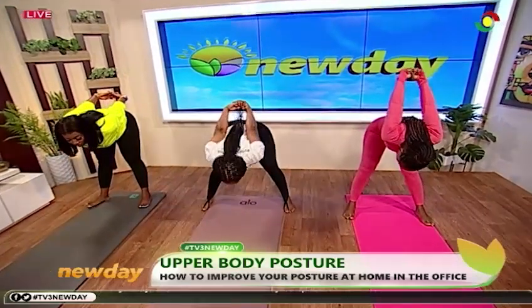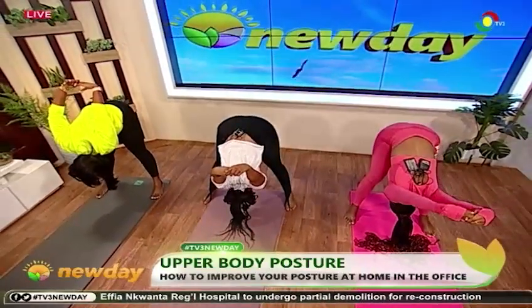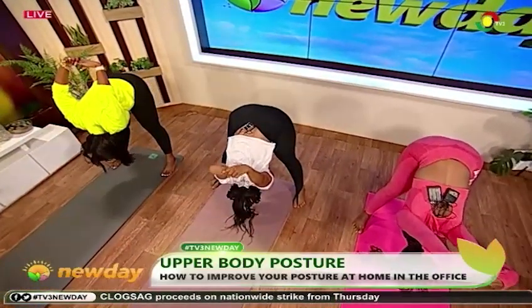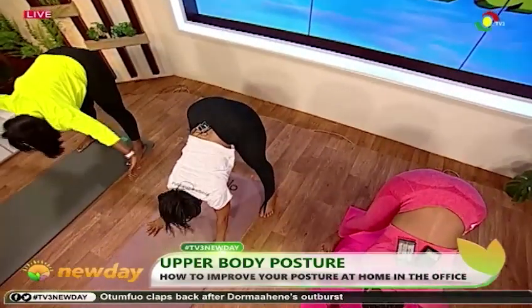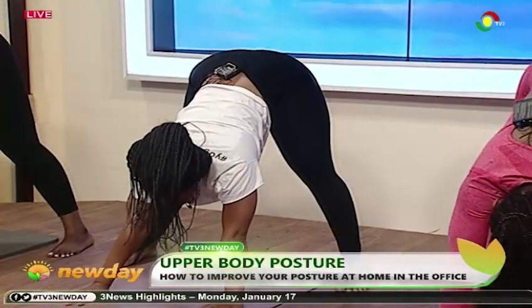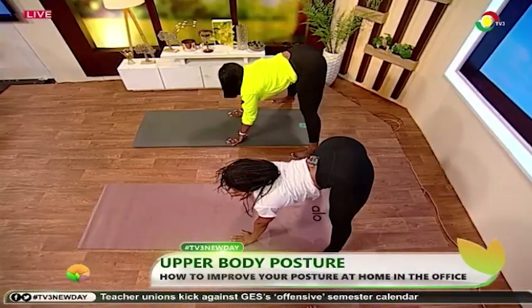Good, now bring your hands up. Yes, just stay there for a few breaths — I can't hear you breathing, Bella and Cookie. Good, now release your hands to the mat. Good. Now flatten your back to stretch your back — flat back meaning you chest out by lifting your head up. Good, you feel that strength? Yes.